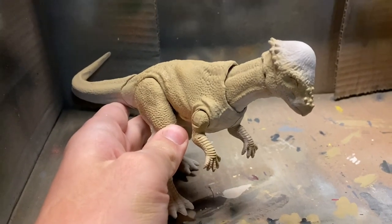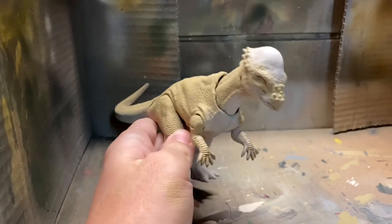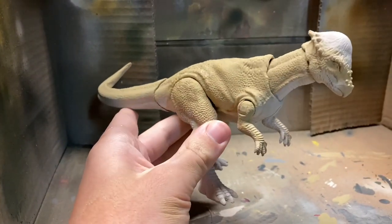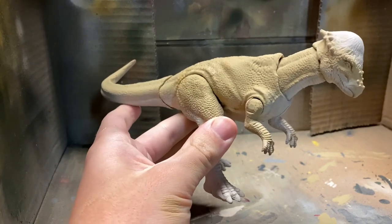After doing this yellow I realized it's a bit too yellow for the Pachycephalosaurus, so I'm going to tone it down a bit more by dry brushing over it.